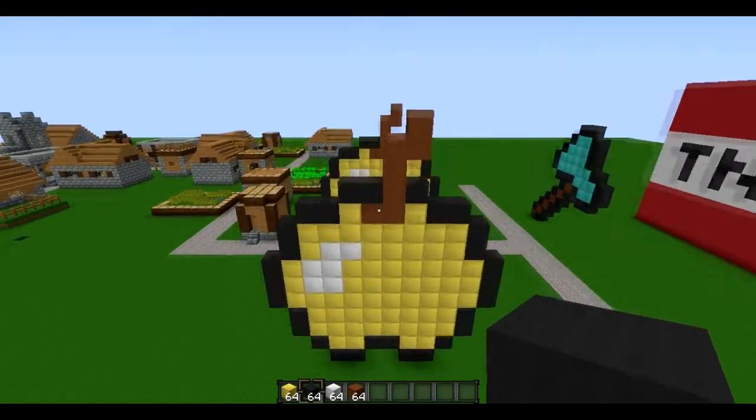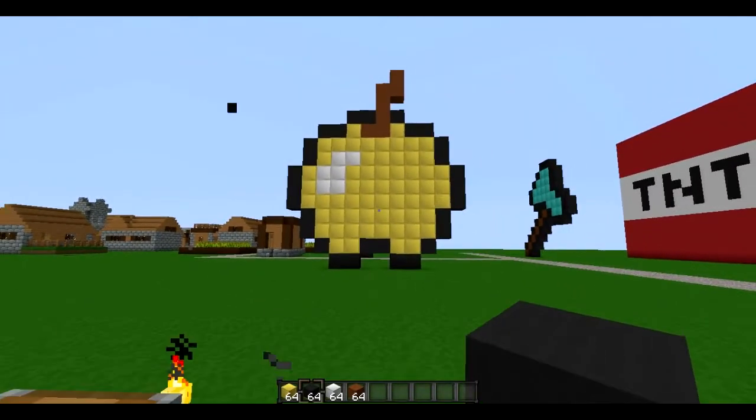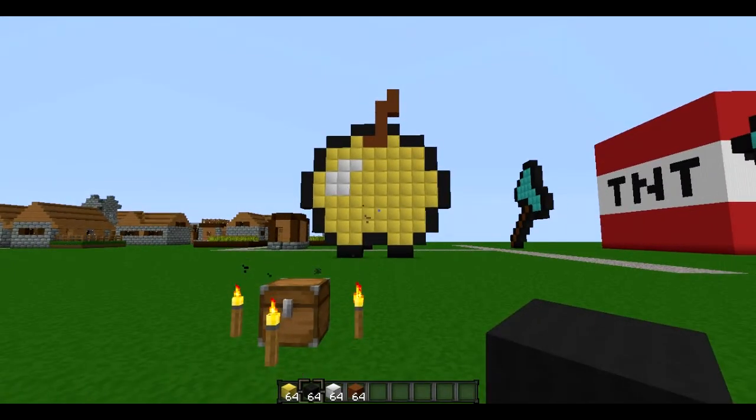And yeah, that is how to make a golden apple statue. Thanks for watching guys — please like and favorite my videos, I really appreciate it, and subscribe.